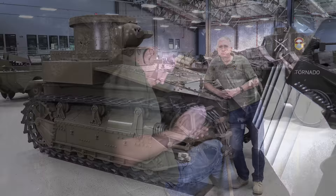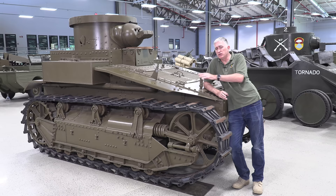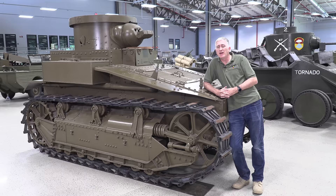Later developments saw the next T1 version fitted with proper sprung suspension for a much better ride. Although the T2 medium, also built by Cunningham, took cues from the T1, it was overall something of a dead end. The Army would go in other directions, especially once the Christie tank appeared around two years later. This is a relatively small video for a small, incomplete vehicle, but when dealing with something this old and rare you take what you can get. This vehicle has always fascinated me as being at the leading edge of not only the next generation of tank design but also the next generation of tank doctrine.